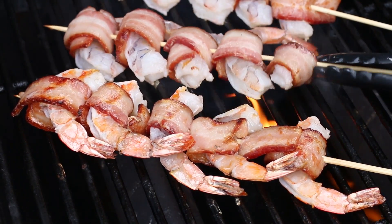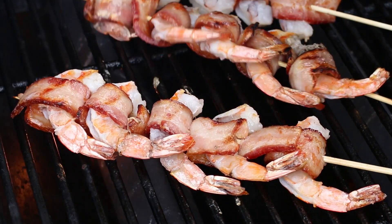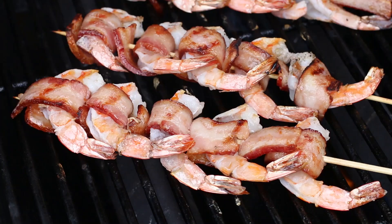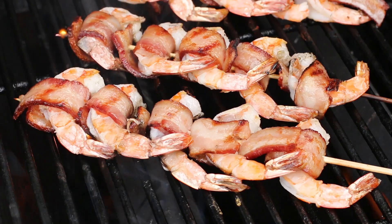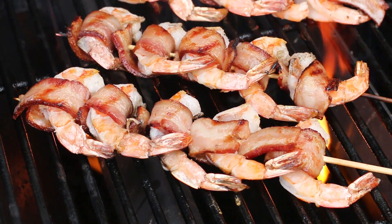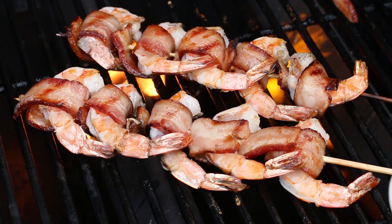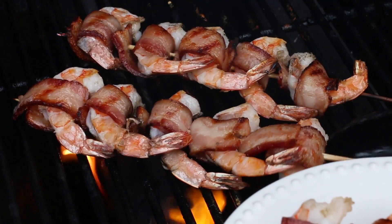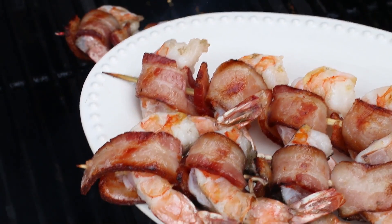Once they start to get that orangish and white coloring on them, it's time to flip them. Once your shrimp are done cooking on both sides, remove them from the grill and it's time to serve them. I like to serve my bacon-wrapped shrimp with a side of sriracha mayo — it's spicy, it's creamy, and it's perfect for dipping.